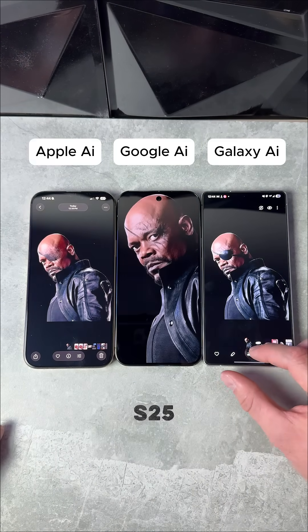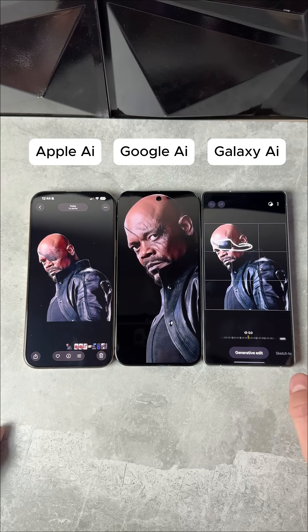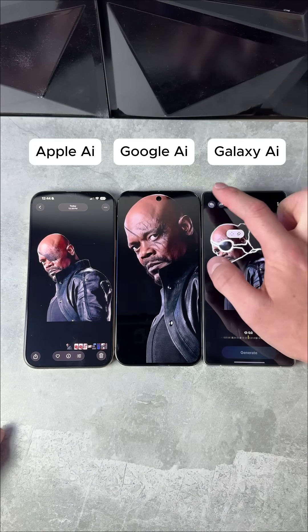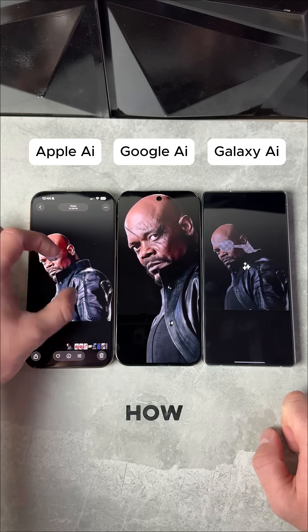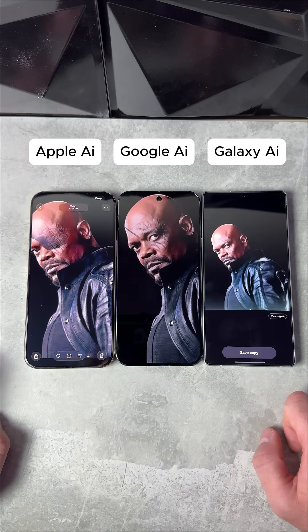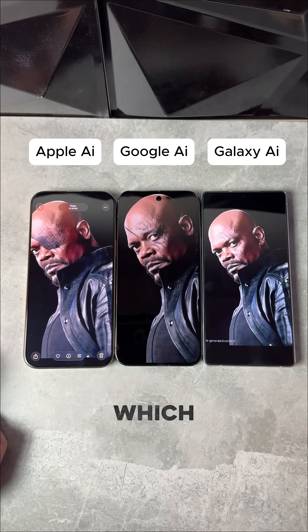Pretty good for the S25 Ultra. Let's see how it can do on the AI erase. Perfect detection right there. Hit that erase button. It looks like we've got part of his head — not sure what it's going to do there, but we'll see how it looks. Very good as well. Let me know which one's best in the comments.